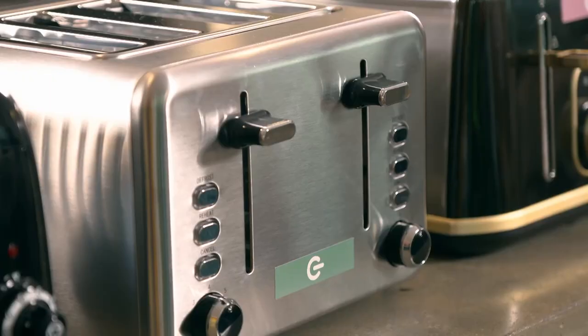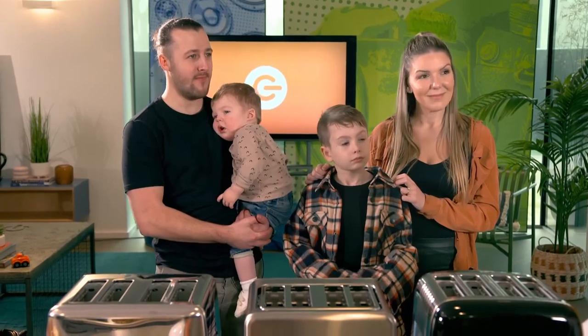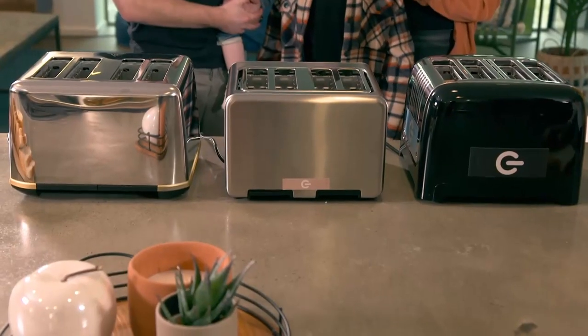This test is simple. We've covered up the logos to remove any preconceptions about performance. Then our family will make some toast and decide which is best. Hopefully, one of these will be the best thing since sliced bread.